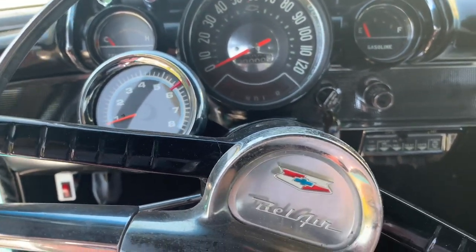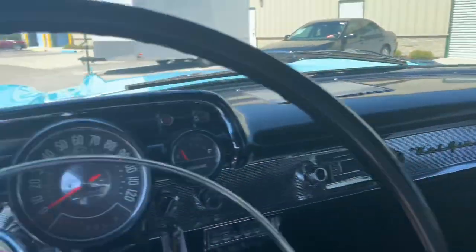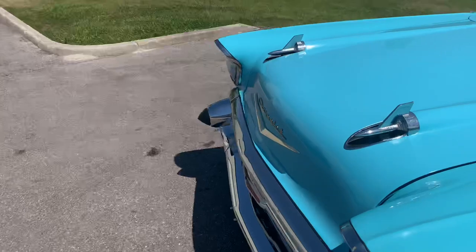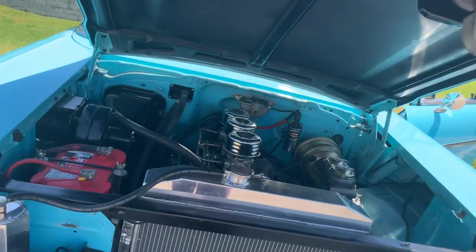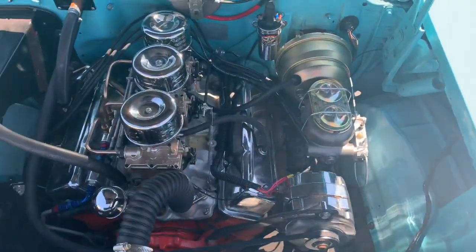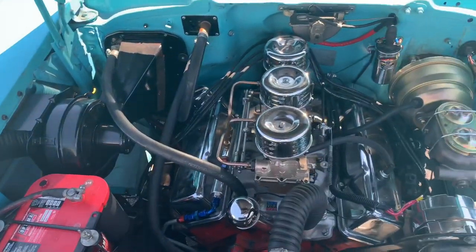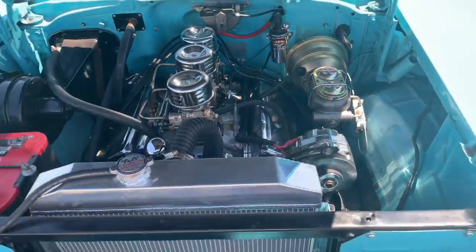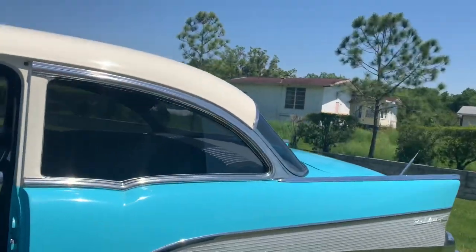This thing hums. Let's get her out of gear so we don't go driving away. Let's take a peek at the engine bay — we'll get it opened up. Nice and tidy; there's the air cleaner package there.